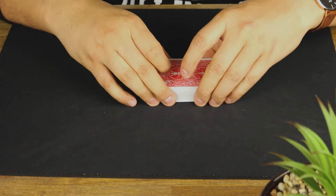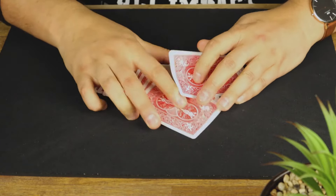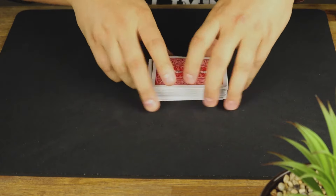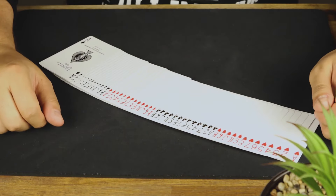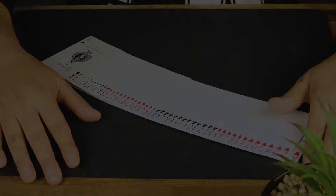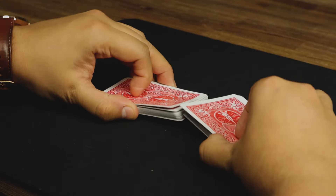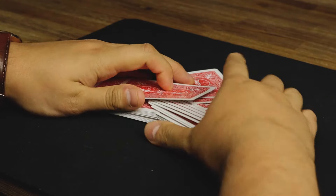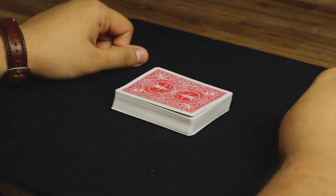It just looks completely messy and innocent, and as you can see it maintains the order. We can only learn this one from behind the scenes, so let's get right into it. You take the cards, give them a riffle, and bring them in like that — that's the whole mechanics of it.